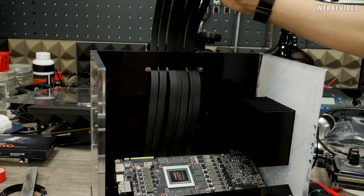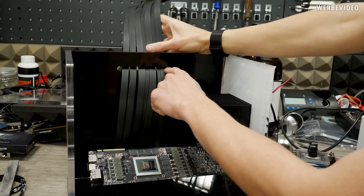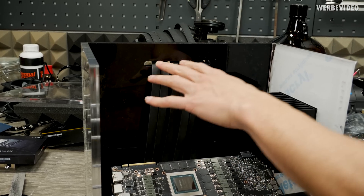We also have to seal this off, so we kind of have to put acrylic glue all over this to completely seal it off. It will be difficult, but we will do that later.